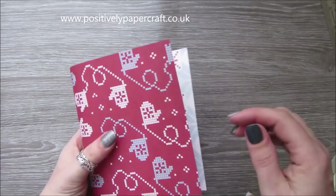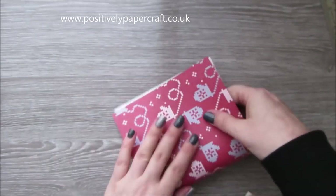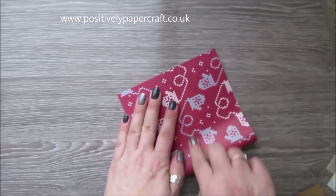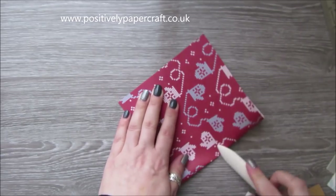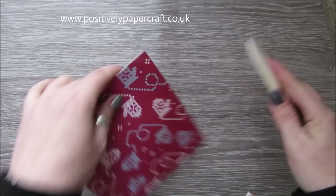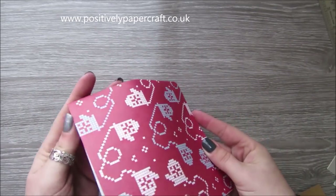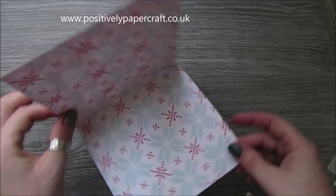You need to fold it with the pattern that you want showing on the inside. So I'm just going to fold it in half and just burnish it. Then obviously when we open it, that's the way I want it to be.